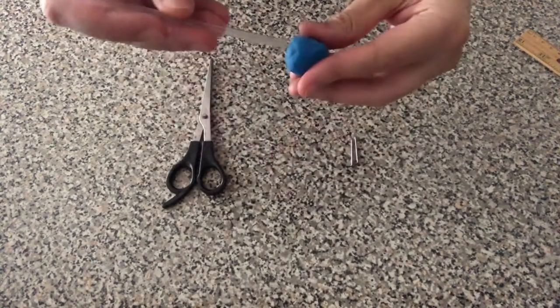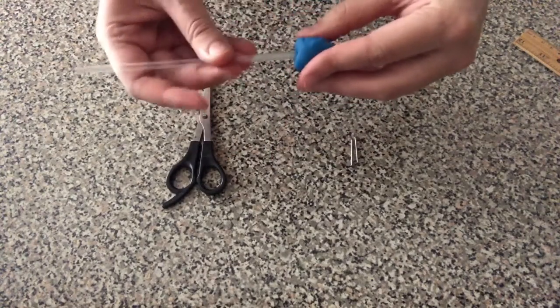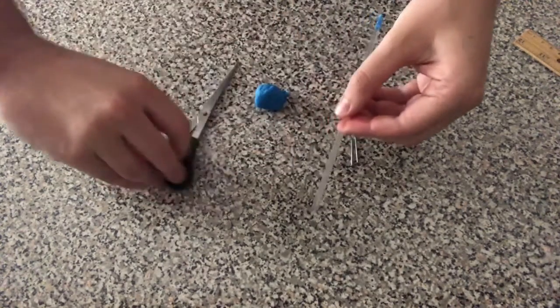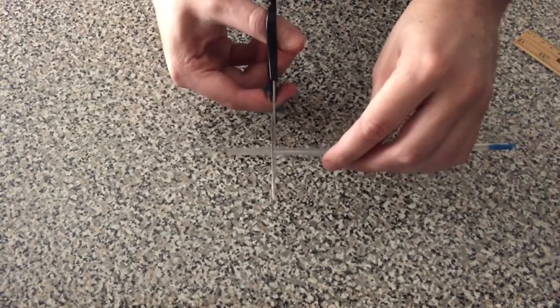Take your straw and push it through a chunk of modeling clay. This will make a seal on the end of your straw. Cut off a bit of the end of your straw with your scissors.